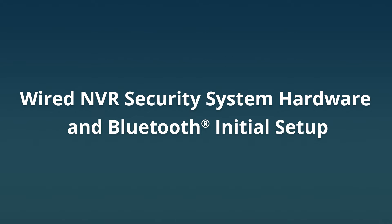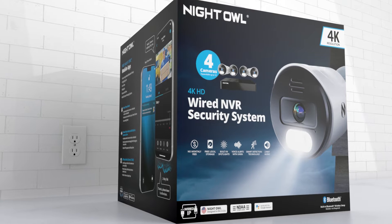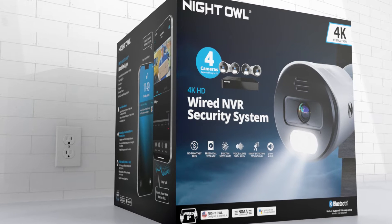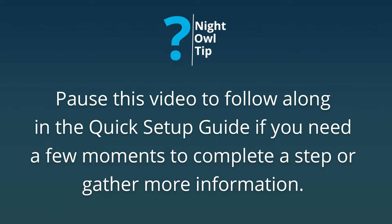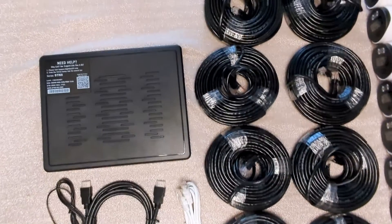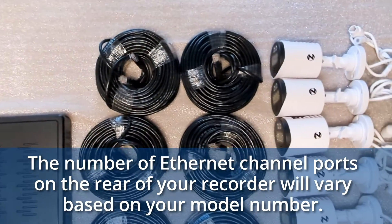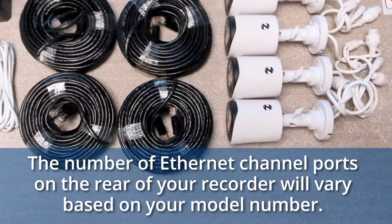Welcome to the Night Owl family and thank you for choosing our wired network video recorder system. In this video we'll help you identify the equipment, show how each piece is connected, and show just how simple it is to set up using Bluetooth. Pause this video at any time if you're following along in the quick setup guide or need a few moments to gather more information. Please note the exact content seen in this video may look different than yours depending on your model number — the general connectivity and setup steps will remain the same.